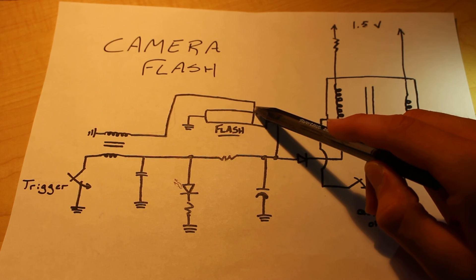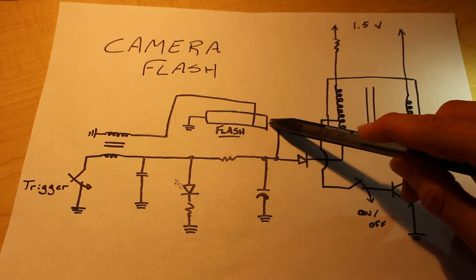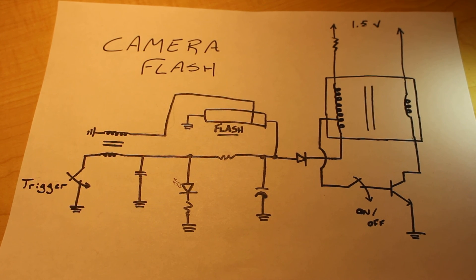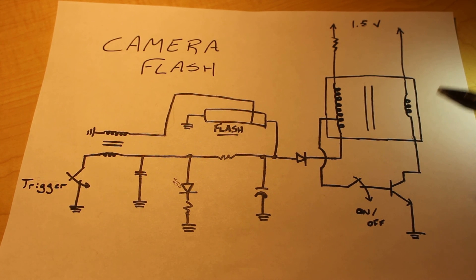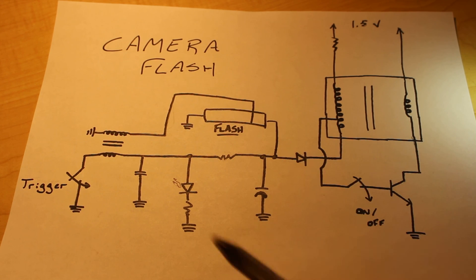Once the flash tube is activated, all the energy from the capacitor will flow up to the flash tube, be drawn across it, and come out in the form of light. After all is said and done, these capacitors will be discharged, these switches will be open once more, and the process will begin again once the switch is closed and current starts to flow into the different components of the circuit. Hopefully after that brief explanation, you understand how the circuit actually works and that it's not quite as simple as you may have thought beforehand.